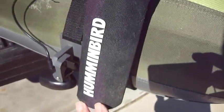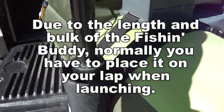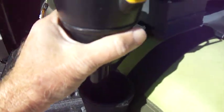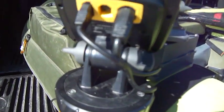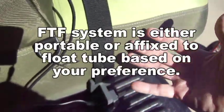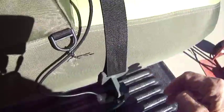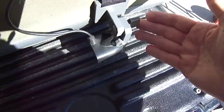With the Humminbird system, that's not the case. You have to put the unit in your float tube first, then when you get out on the water, insert it into the sleeve, turn it on, and use it. You can put all the components on the strap, sling it over your shoulder, carry it to your destination, and put it on your belly boat — or mount it more permanently, as I've done here.